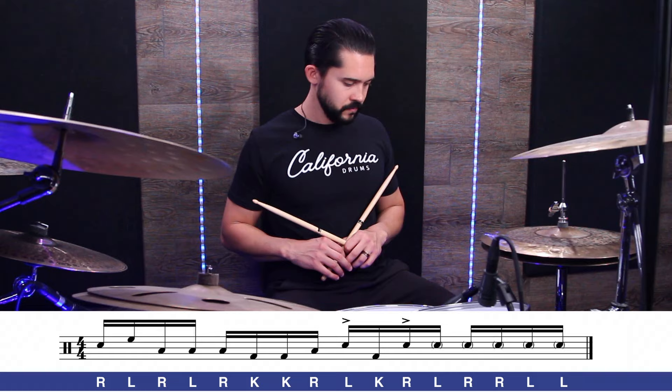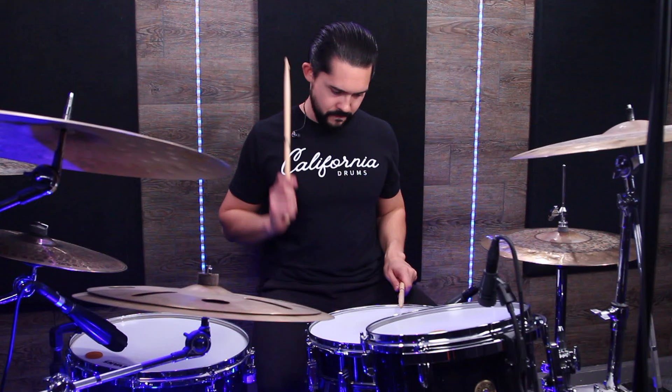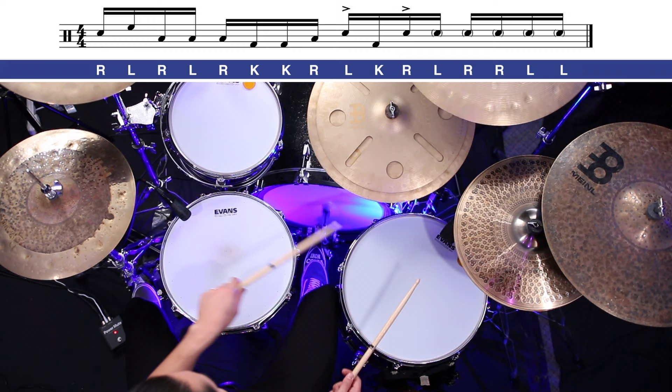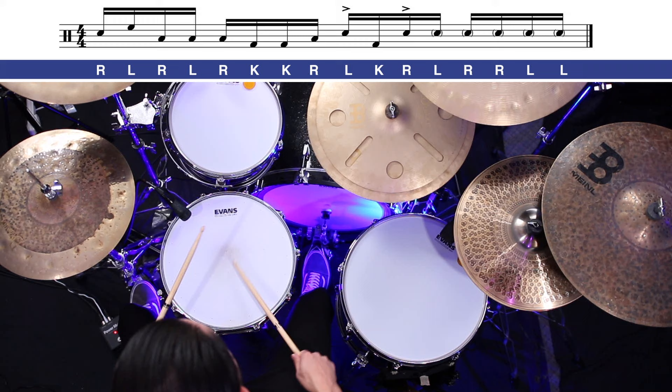Really slow, let's play the whole thing. Now let me show you how this sounds faster as we get this really cranked up and flowing around the kit. Not too complex — we got some singles, double kick, and then a paradiddle diddle in there, and we moved that around the kit. It has a great flow, a great sound.